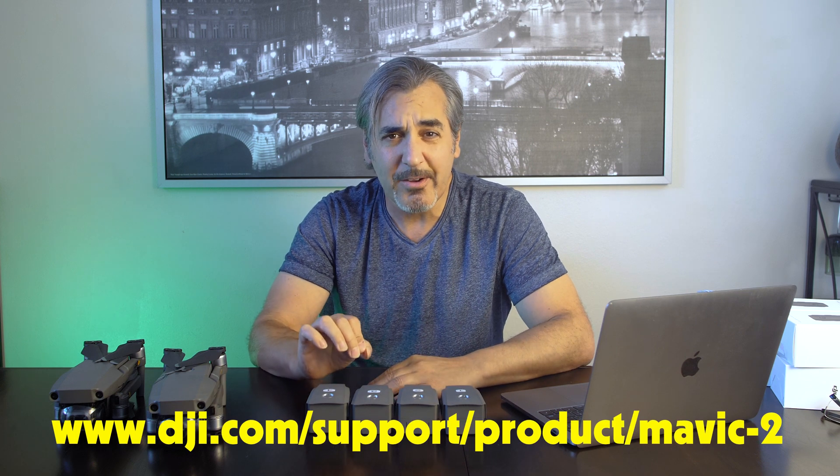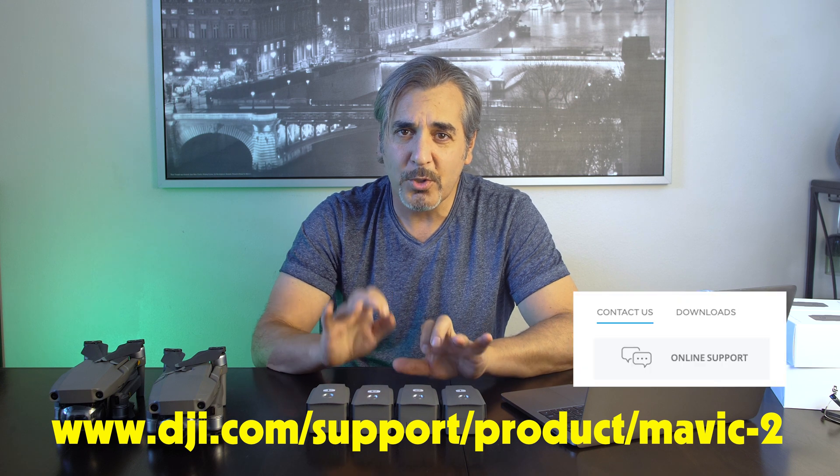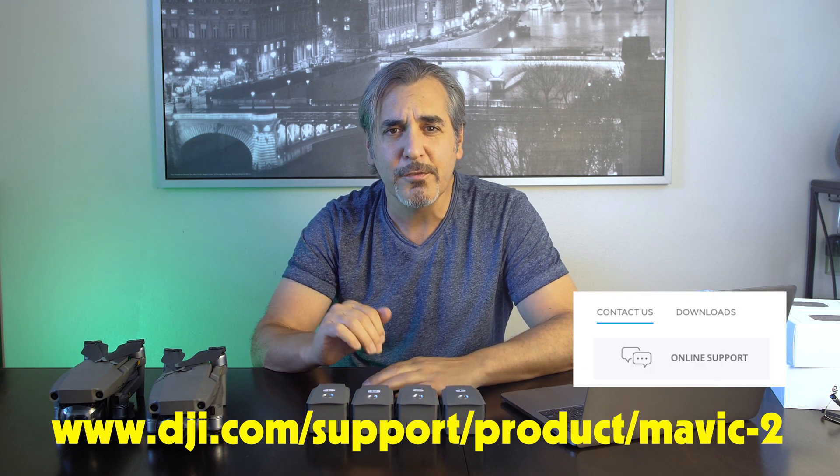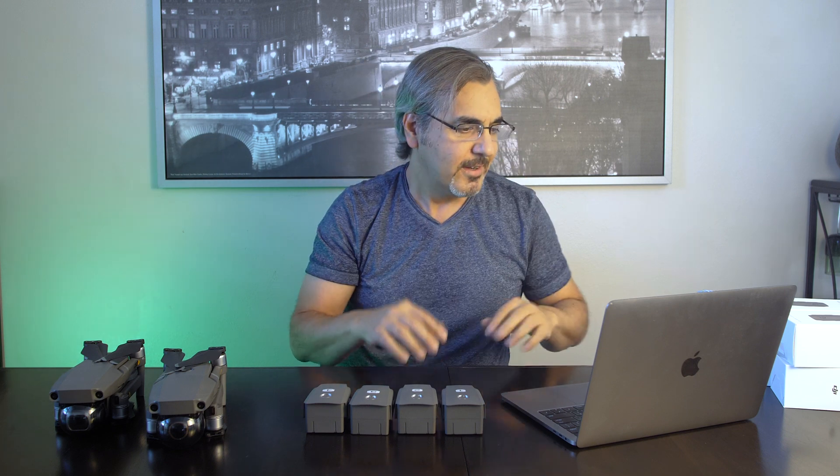In order to get your batteries replaced, you have to go online onto the DJI website, get into support, and start a live chat. They're going to ask you for a number of things. It is better to get those things ready before you get into the live chat, so you don't have to go back or send them an email. I'm going to read you the list of things they're going to ask you.